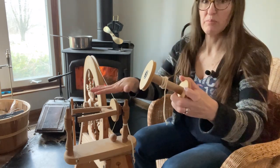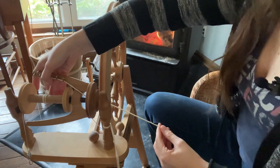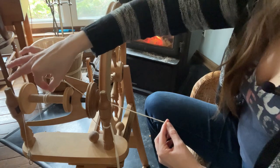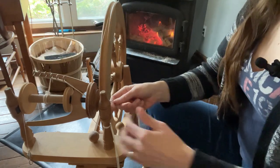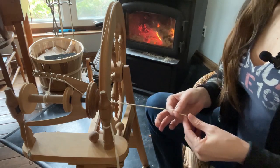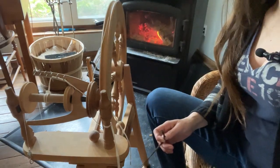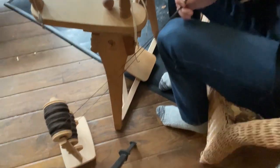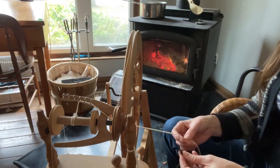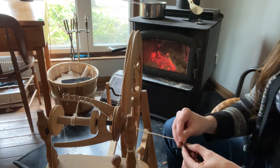Now I'm going to take an empty bobbin and put that on my spinning wheel. Every bobbin will have a little bit of string tied to it so that you've got something firmly attached, and then you just draw it through this hole here. If you have a spinning wheel you kind of know what this is about. My lazy kate is on the ground beside my spinning wheel, and I'm just going to tie a little knot to attach one to the other.